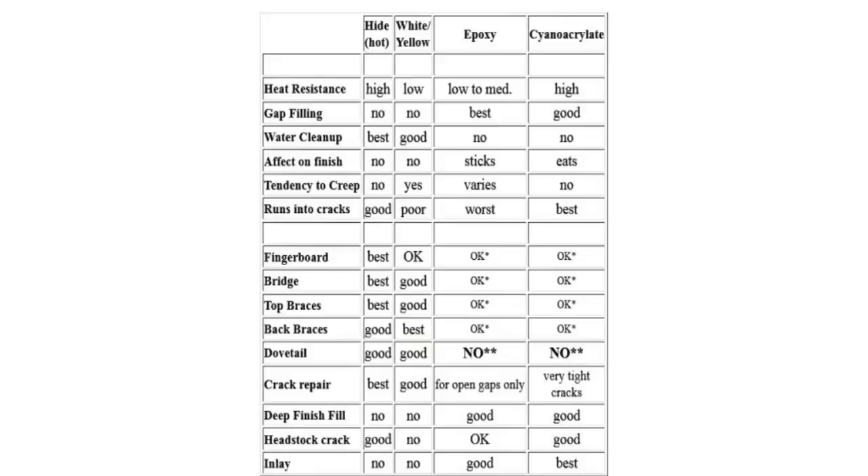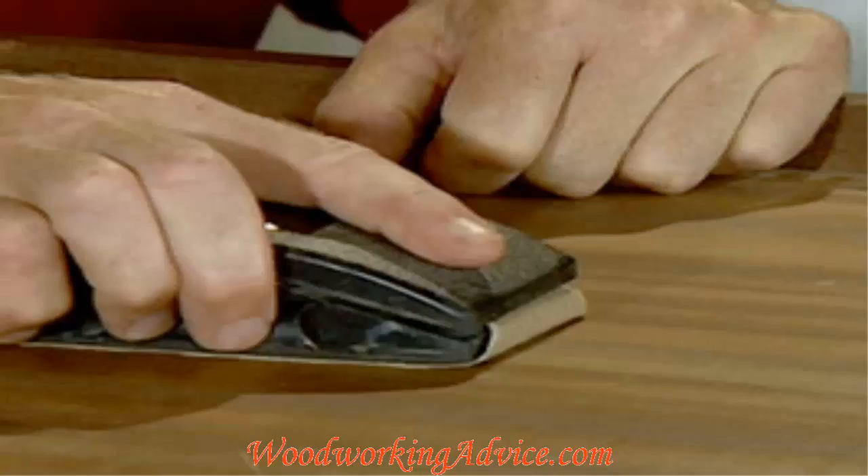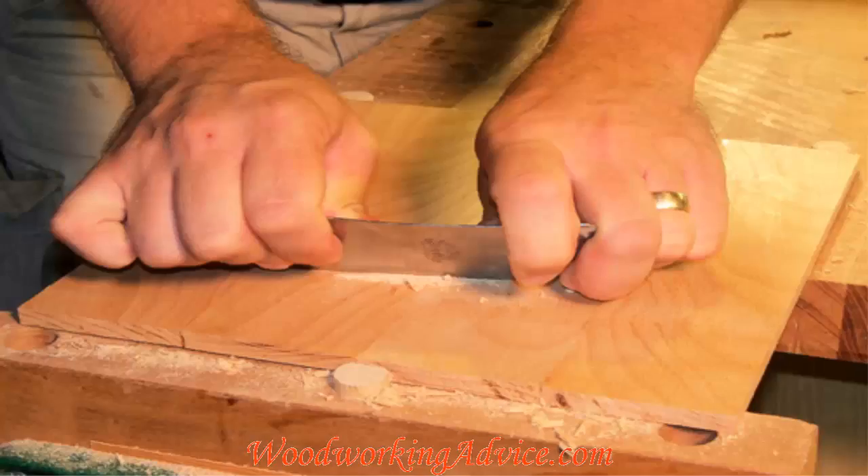When you're sanding a joint with a little bit of glue protruding, sanding creates heat that will soften white glue, making it sticky so it never sands properly. Yellow glue is harder, so that won't happen as much. Instead of sanding a glue joint, you can use a cabinet scraper, which usually takes care of the problem. Some woodworkers hate sanding with white glue, but a cabinet scraper solves that issue.